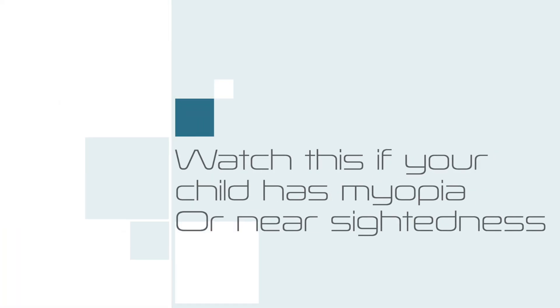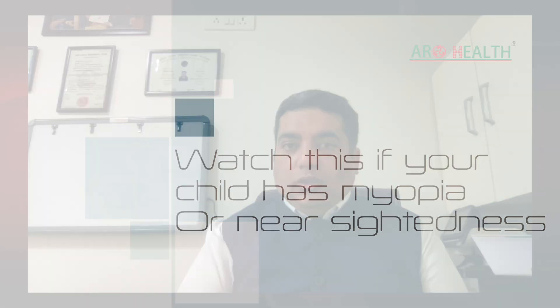If your child has myopia which is progressing, you should look at ortho-K lenses as an alternative to control myopia and give them good vision without glasses. Myopia or nearsightedness has become a pandemic, with more and more children coming to me for glasses — and how to control this myopia, or the chashmai ke number.